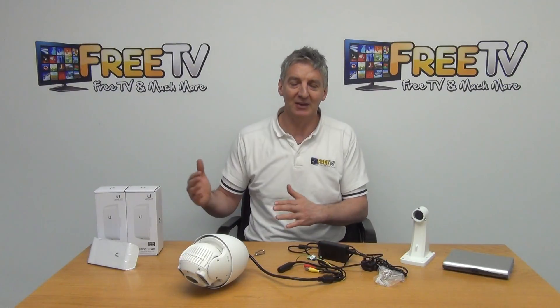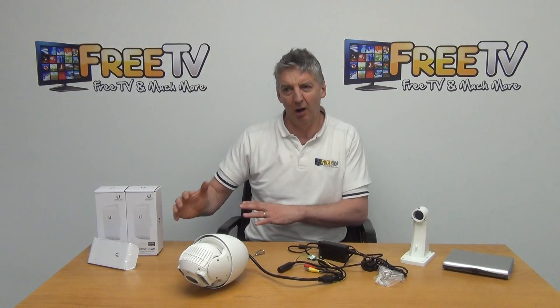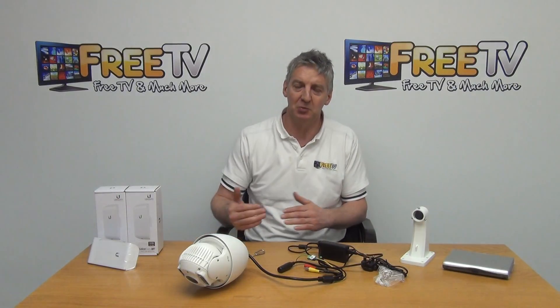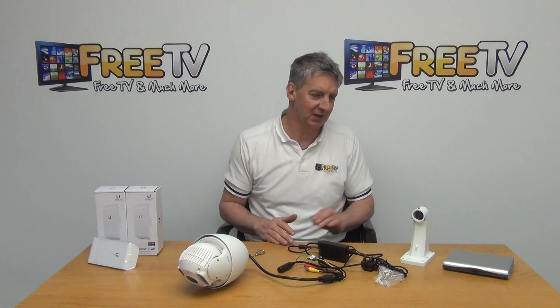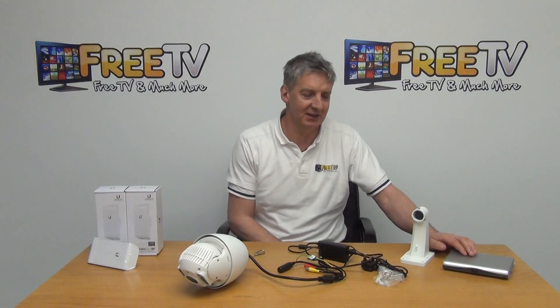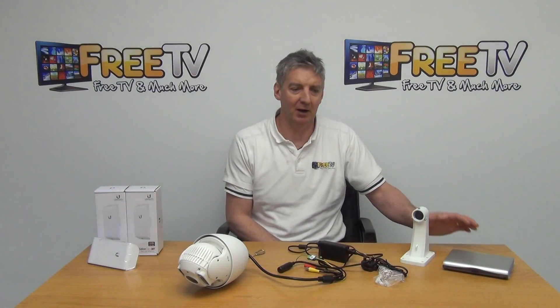So we're either linking it to the DVR or to the broadband, and that's a nice thing to be able to offer because that's obviously a question we get all the time in emails. The other thing we decided to do is to give the option of buying this with a router and a 4G SIM card.